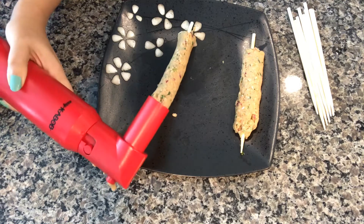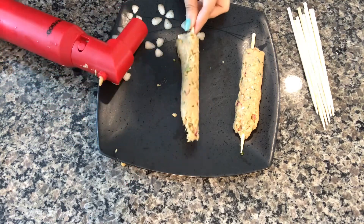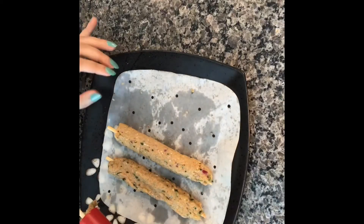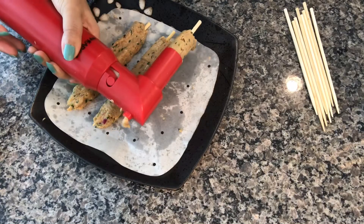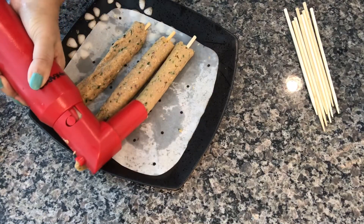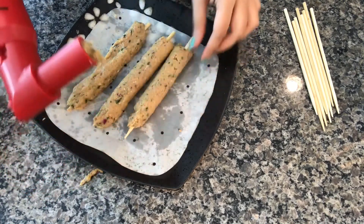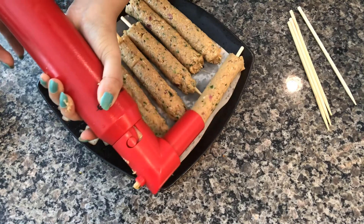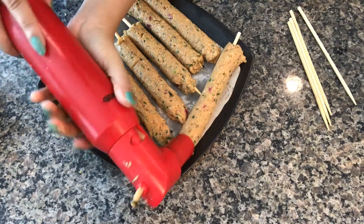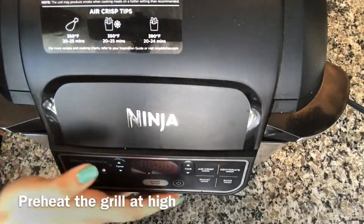The kebabs were sticking to the plate, so I placed a parchment paper over the plate. I will leave these kebabs in the fridge while I preheat the Foodi Grill. I'm preheating the Foodi Grill on high.